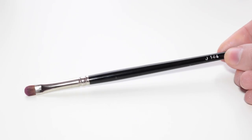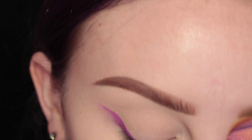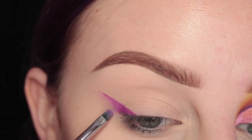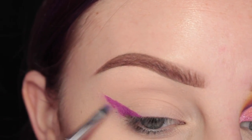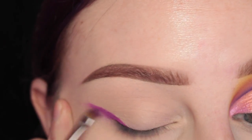And then I'm going to take this Hakuhodo J144 Smudging Brush and kind of smudge that out so that it's diffused nicely. So just going in and adding more of the Hydro Cream Base and then smudging it out with the Hakuhodo brush.